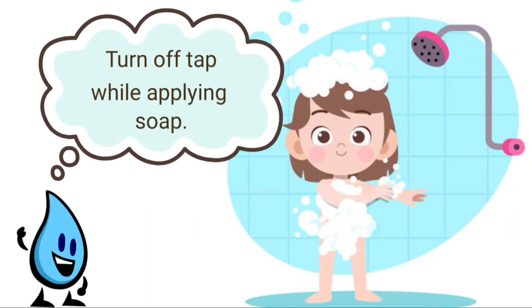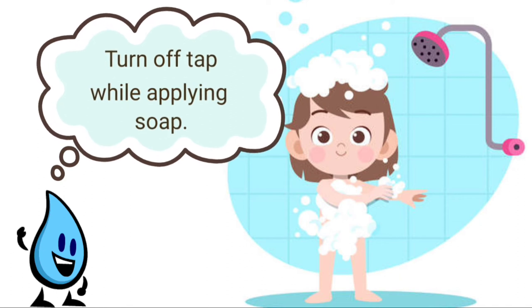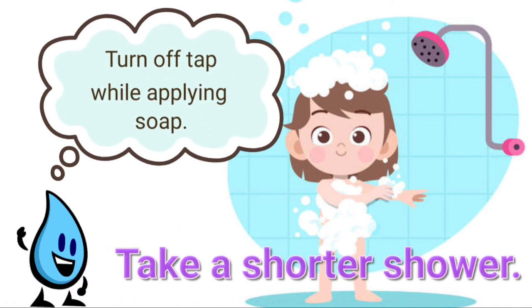Turn off the tap while applying soap. And take a shorter shower.